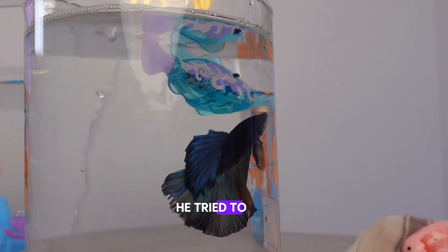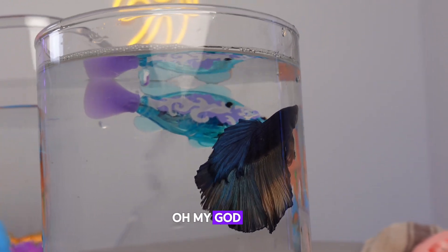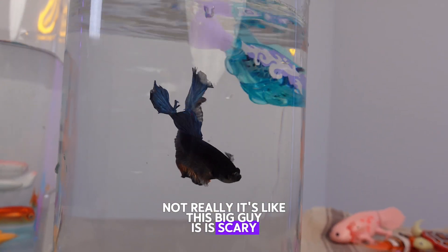He tried to get to know his new friend. Are they just talking? Not really — it's like this big guy is just scary.